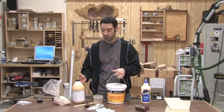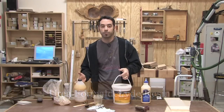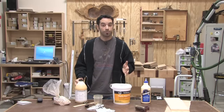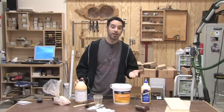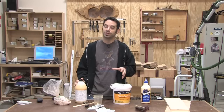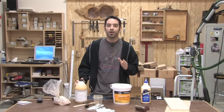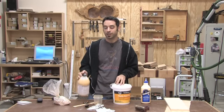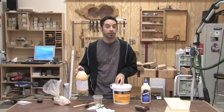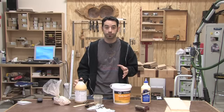One of my favorite specialized glues is urea resin. Because of its long open time, I like to use it for complex glue-ups. An added bonus is that unlike standard PVA glue, urea resin is gap-filling and it will help you lock down those joints that could be a little bit tighter. Another property that I really like is the fact that it provides a very rigid glue bond. Put all these things together and we have the perfect glue for veneering, but not all urea resin glues are created equal.